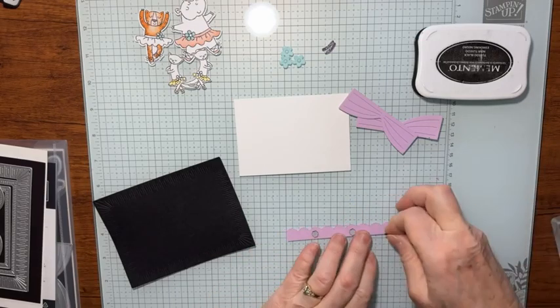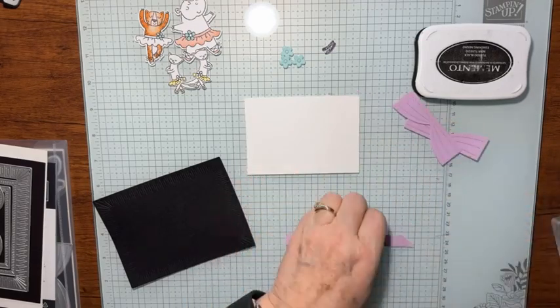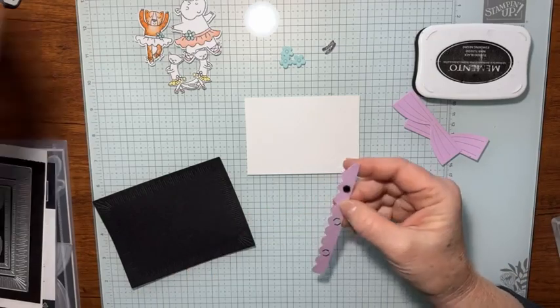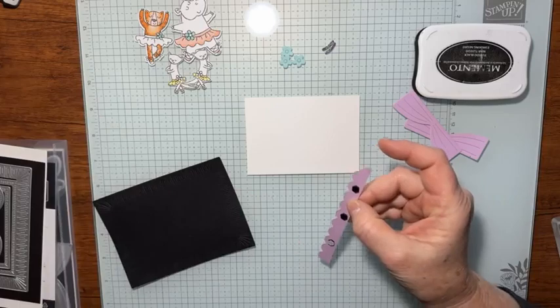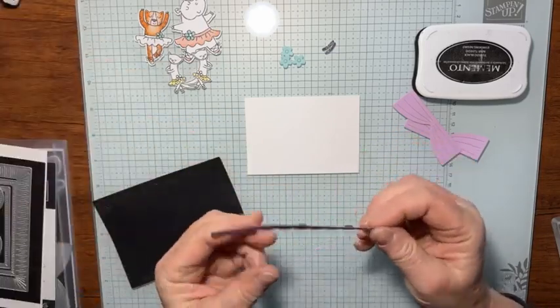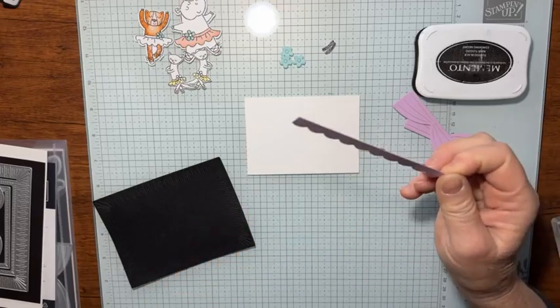I'm going to line this up with the top of this piece of basic white — again, it's four and a quarter by three. I should tell you too, usually all my measurements are on my blog.